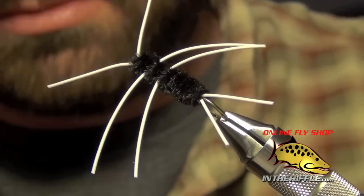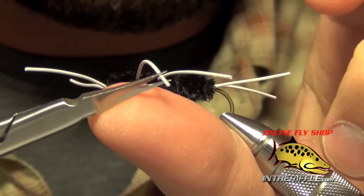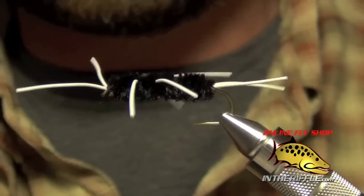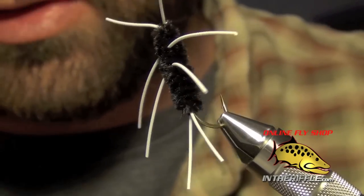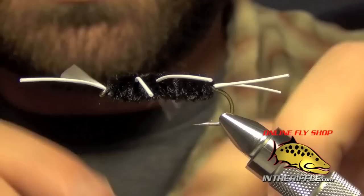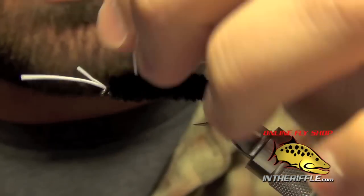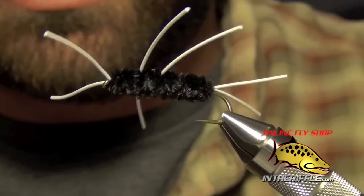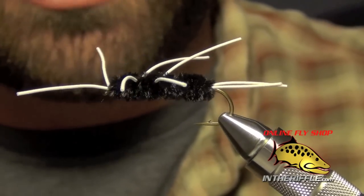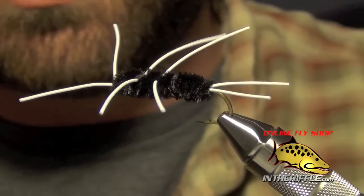That's all there is to the girdle bug — pretty easy fly to tie, and very effective. It definitely does not look like a stonefly as far as those bright white legs go, but I think the fish can really find it in off-color and high water, and there's lots of movement to them. You can fish this fly on a dead drift, or believe it or not, you can fish it behind a streamer and strip it — very, very deadly out here on our western rivers. You can find all the materials for this fly along with the recipe information at intheriffle.com.